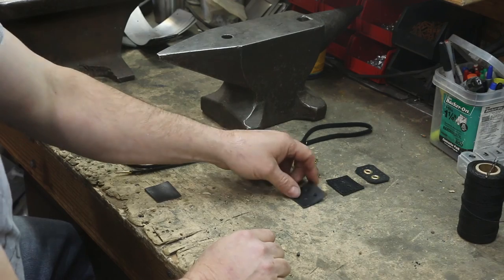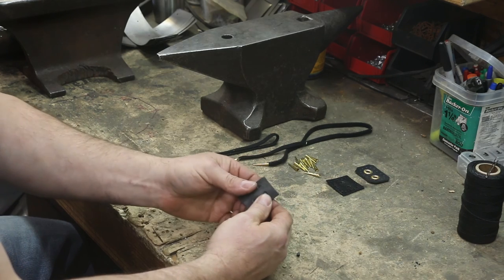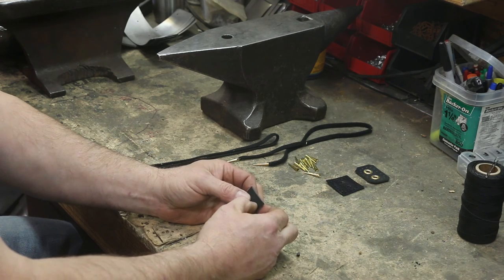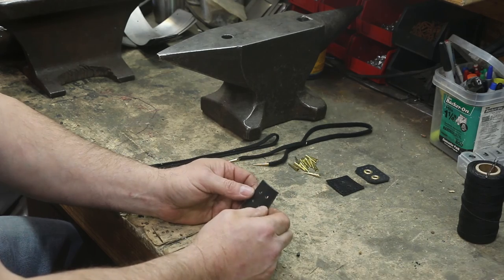Right now I'm going to show you a few different types of arming points. I'm sure there are many different styles but the basics remain the same. The arming points themselves are made out of — I'm using latigo. It's about a seven or eight ounce latigo. It doesn't have to be too thick, but if it's too thin it'll rip through when it's put under pressure.